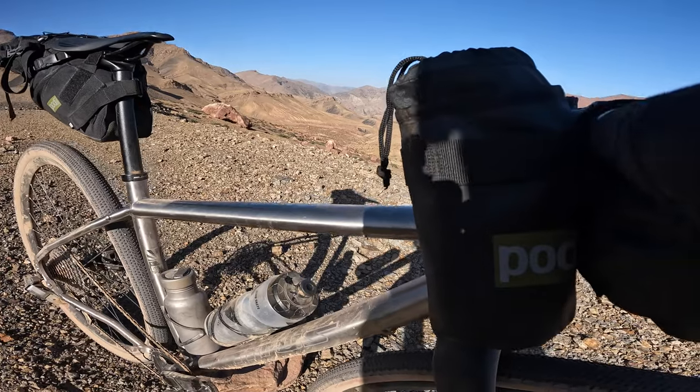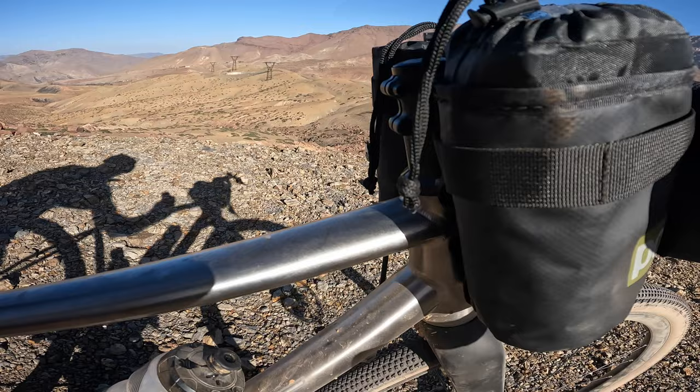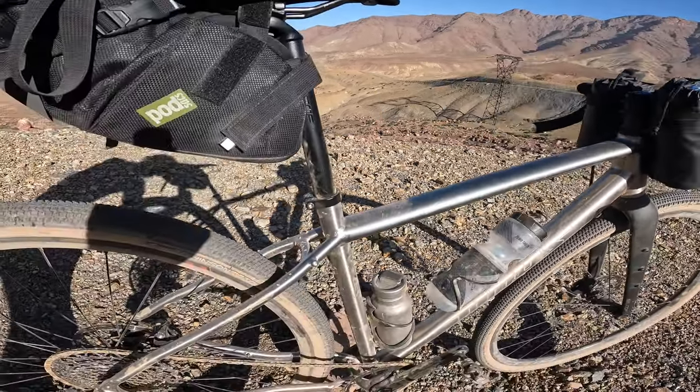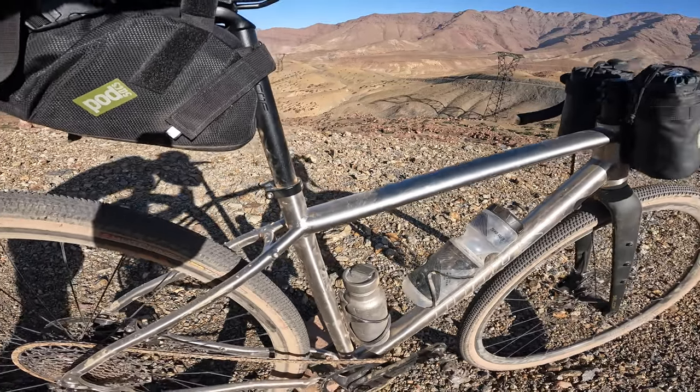You've got a slight bit of ovalisation on the down tube, and a lot more pronounced ovalisation on the top tube there, to just add a bit of vertical compliance and a bit of lateral stiffness — that old cliche, but I have to say it really does work.